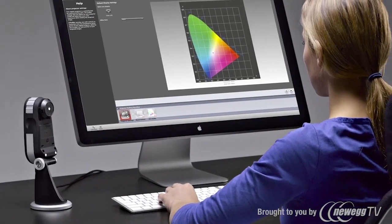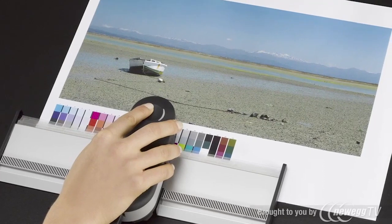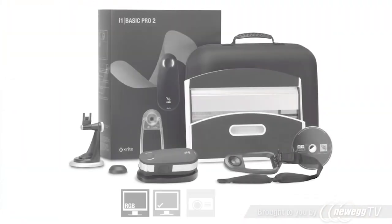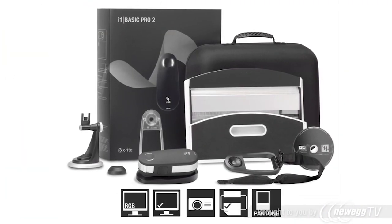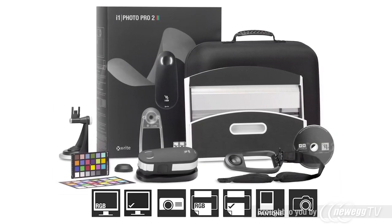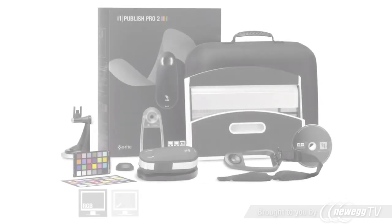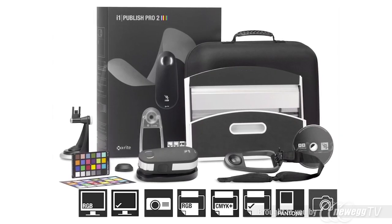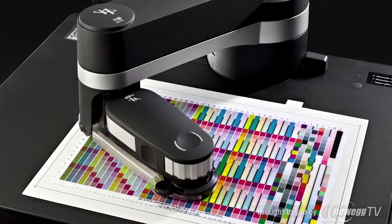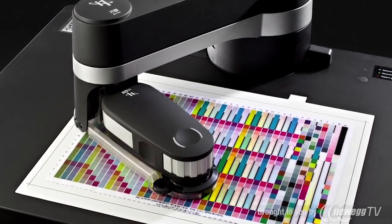The all-new range of i1 Pro 2 solutions is more accurate and more reliable, packed with more features, functionality and value than ever. We made it more perfect in every way. There are three new solutions to choose from: i1 Basic Pro 2 for spectral measurement, monitors and projectors; i1 Photo Pro 2 for complete RGB workflows; and i1 Publish Pro 2 for complete RGB and CMYK Plus workflows. And if you want to add automation, consider the latest i1 IO.